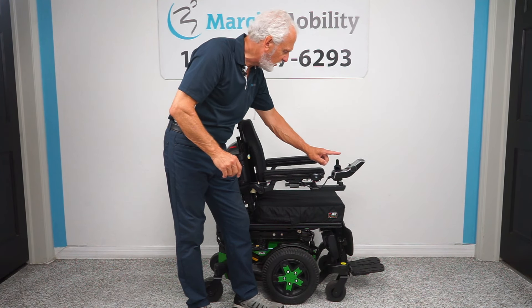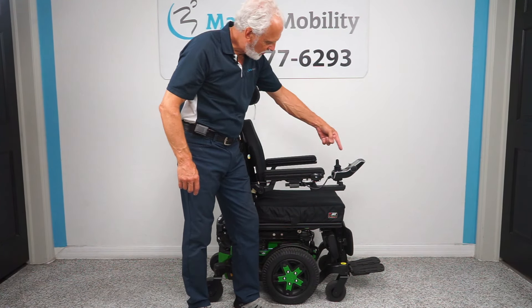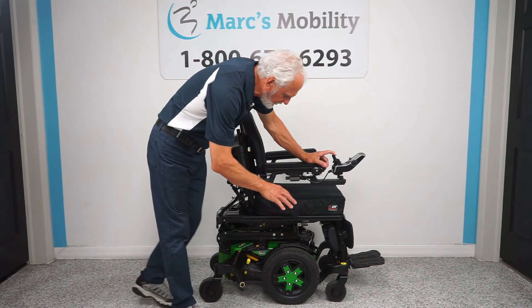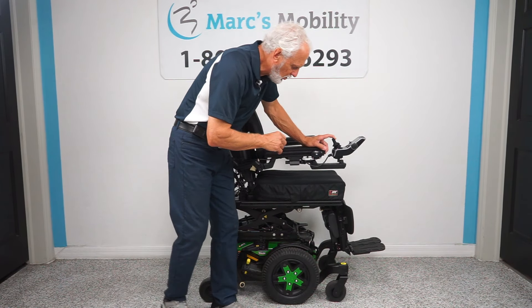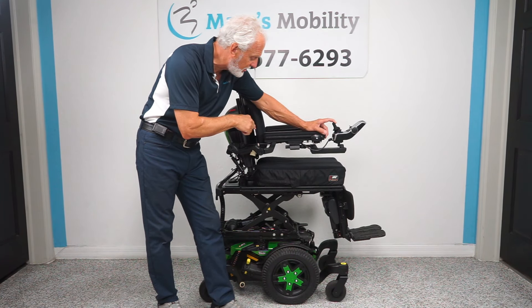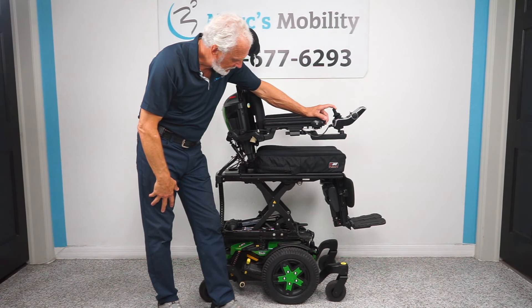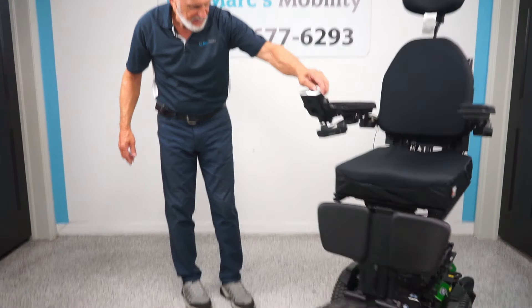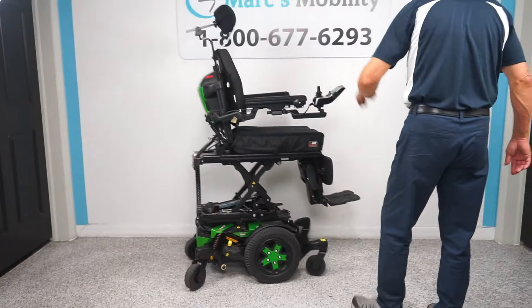If you move the joystick sideways the color will change. Now I see just the bottom cushion is yellow. If I pull it back you'll see the seat start to go up. When you start, the seat will be roughly at 22 inches. When you go all the way up you'll be at 34 inches — you will be eye level with someone. When you're driving this chair you can be talking with someone at the same eye level, and you can still drive the chair at a good speed.